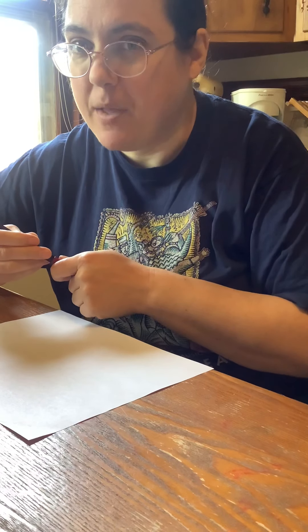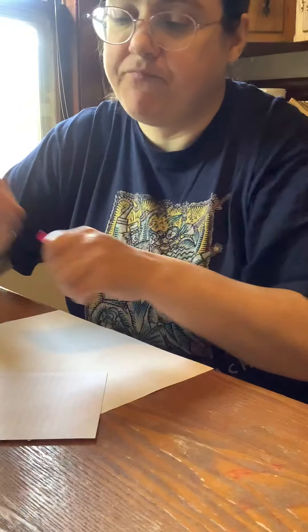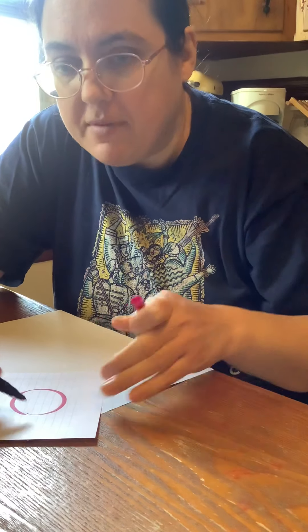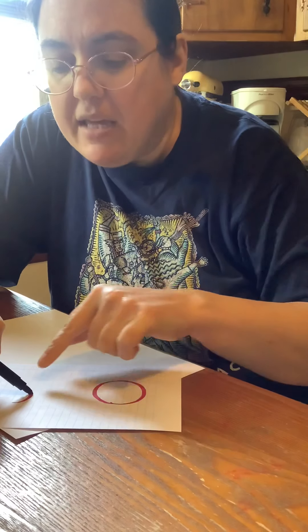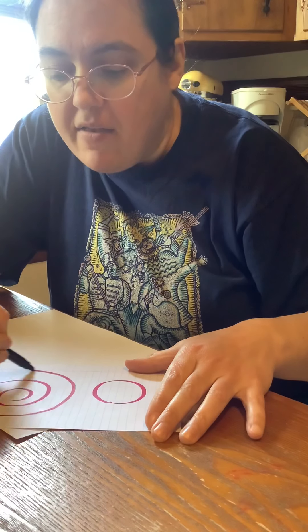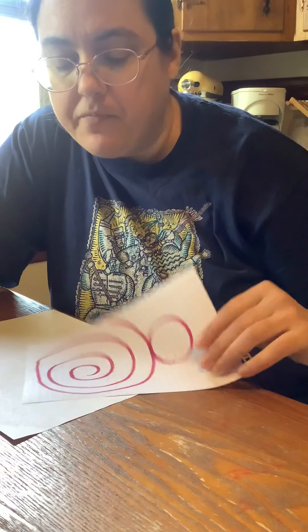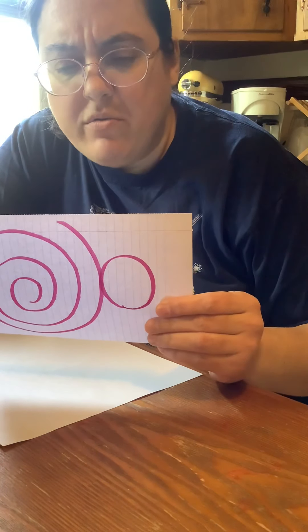First we're going to draw a spiral on the page. Let me tell you what a spiral is — let's get a different paper. A spiral is a shape that most of you probably know. You know how to draw a circle — it's curvy and it comes back to touch itself. To make a spiral, you start by making a curvy shape, but instead of making it come back to touch itself, you make it too big so it doesn't touch itself, and it keeps going around, getting bigger and bigger. That is what a spiral is.